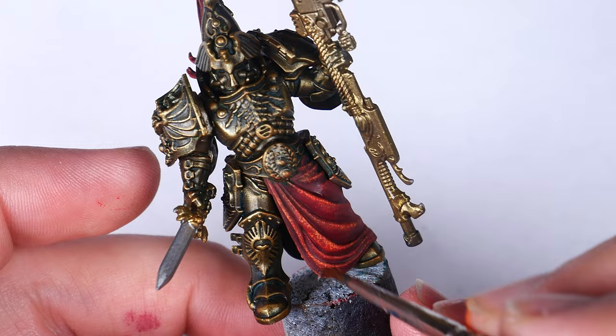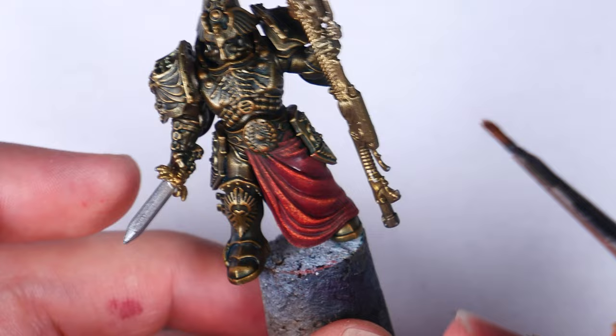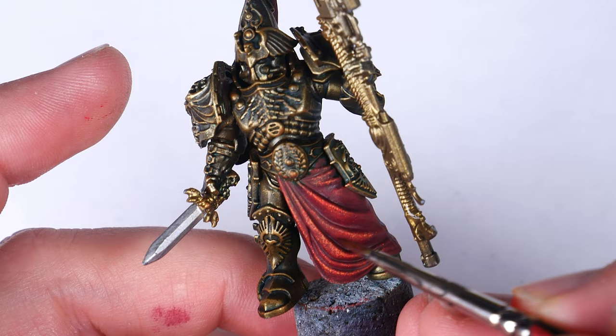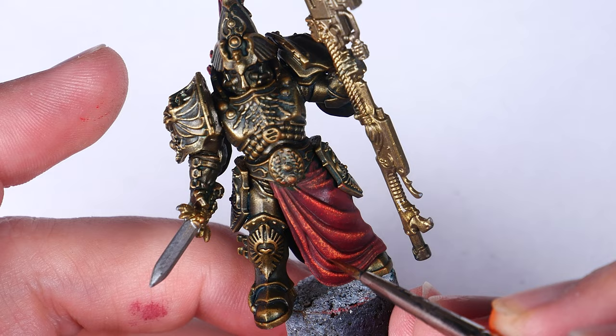You can absolutely use a red contrast paint for this step, but I have found that the purple-reddish coloration of Magos Purple is fantastic for shading red, as the purple adds some eye-catching color contrast while still leaving the overall fabric reading as red. I applied three or four layers of this shade, trying to apply it to a smaller and smaller portion of the shadow as I go, and that's pretty much it for this scheme.